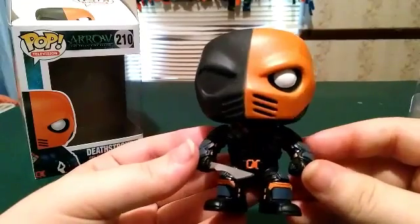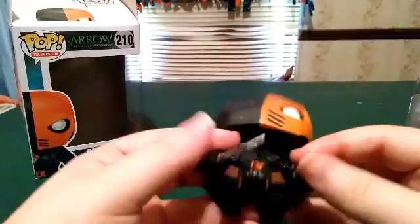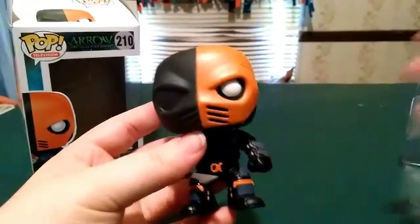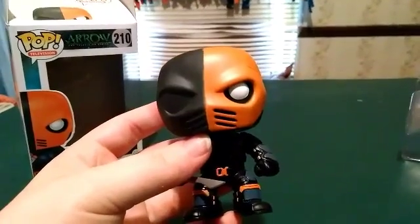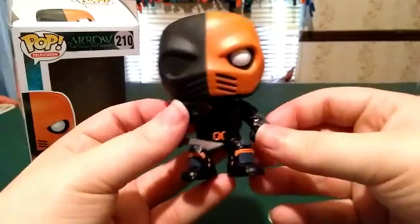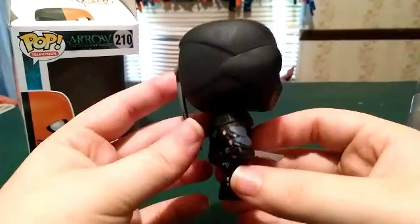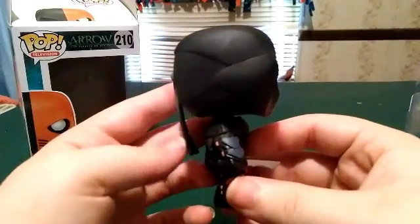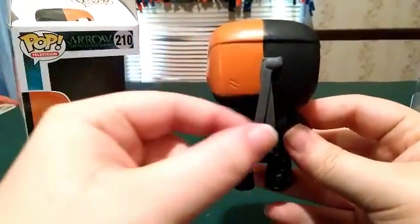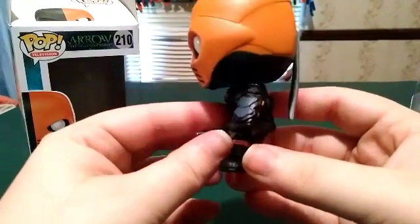I remember opening this and the details on the body were amazing. We'll take a look at the front. I love this part in the back — how they got the bandana. And we got the other side as well.